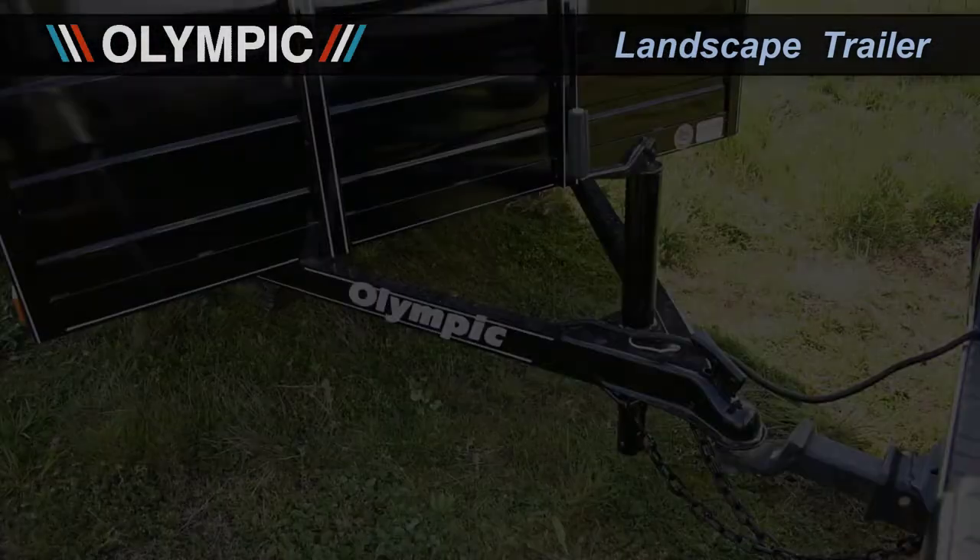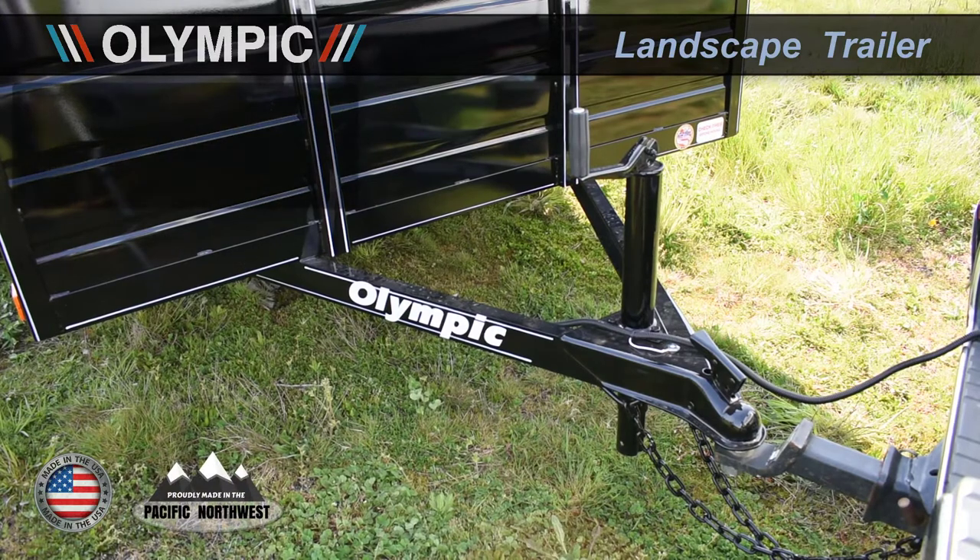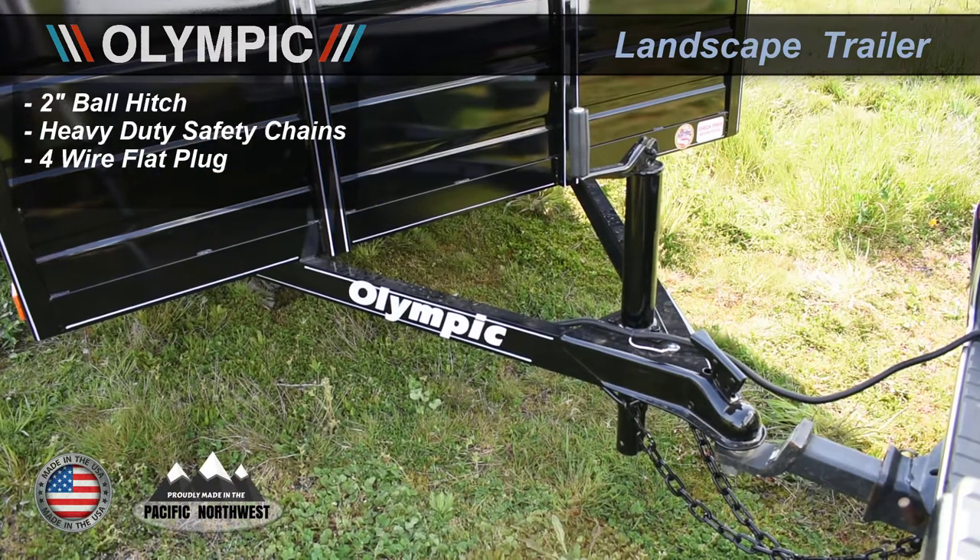The hitch area of this landscaper is boxed into a reinforced tongue. It has a two inch ball hitch, heavy duty safety chains, a four wire flat plug, and a RAM 2000 capacity jack.